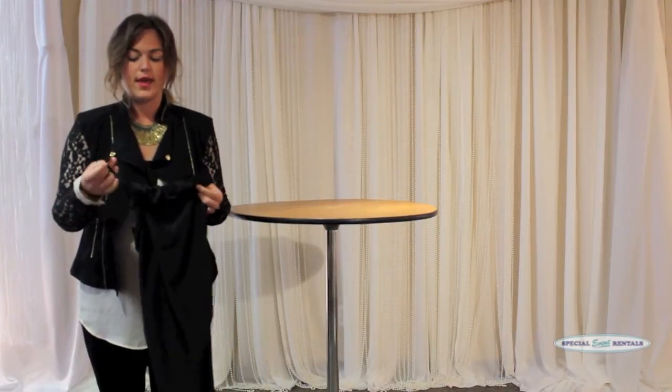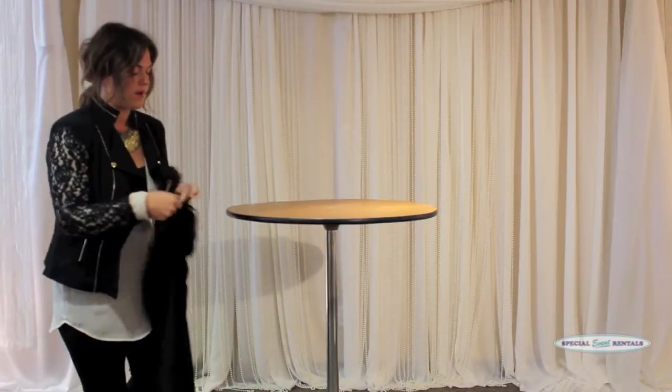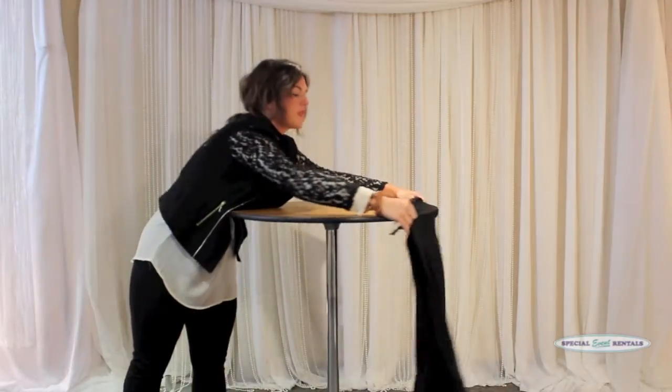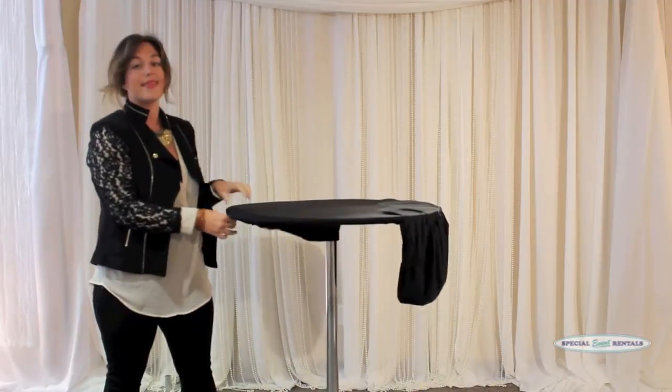The only important thing is there are these little feet — there are four of them that go on the bottom. The cover just needs to go over the little feet so that it holds it in place.